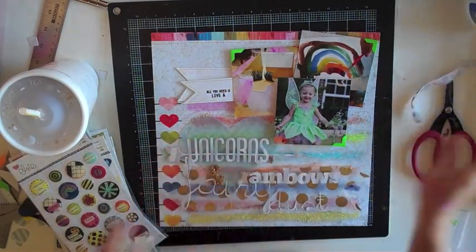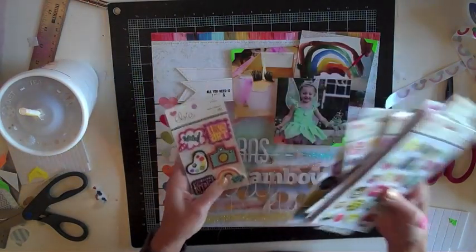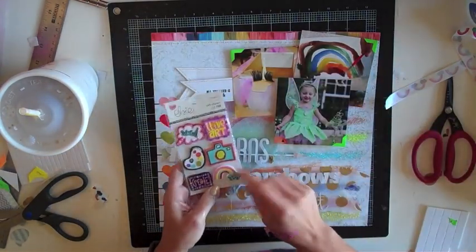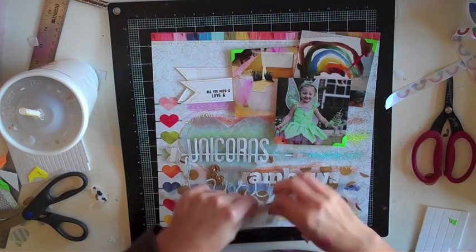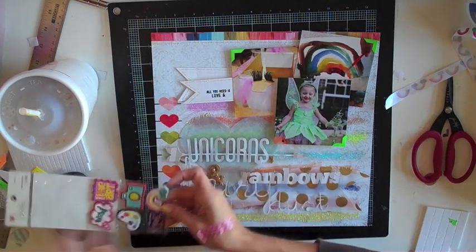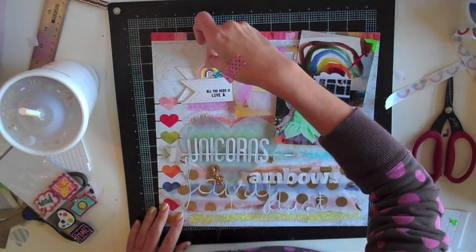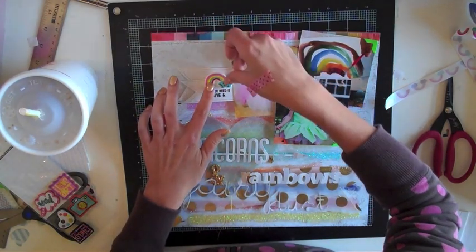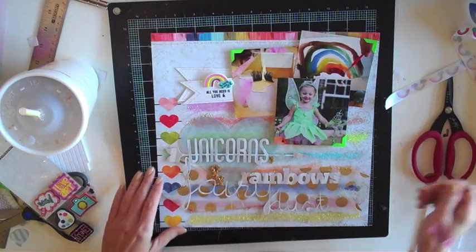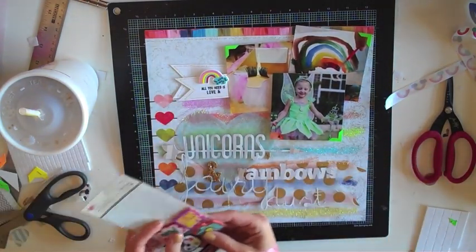I remembered recently seeing this cute rainbow ribbon in my stash and grabbed it out to find a way to use it. I couldn't quite figure out how, but it reminded me it was part of a Love Elsie line called Zoe. So I went digging through my stash and grabbed a few things with rainbows on them, including this fun little softy embellishment that'll look really cute on there. I really went way back in my stash and found something from years ago that I could use.